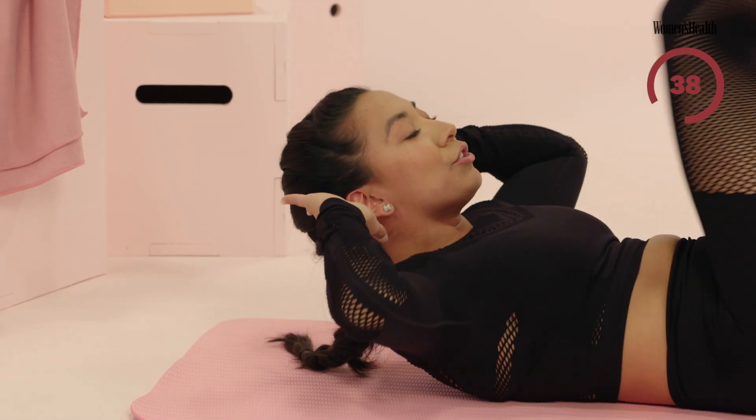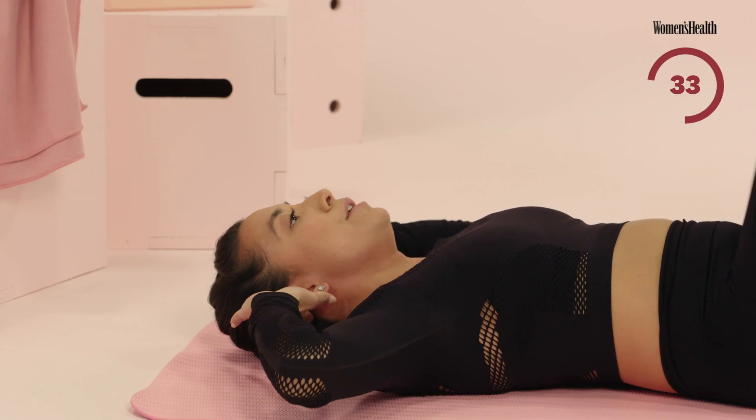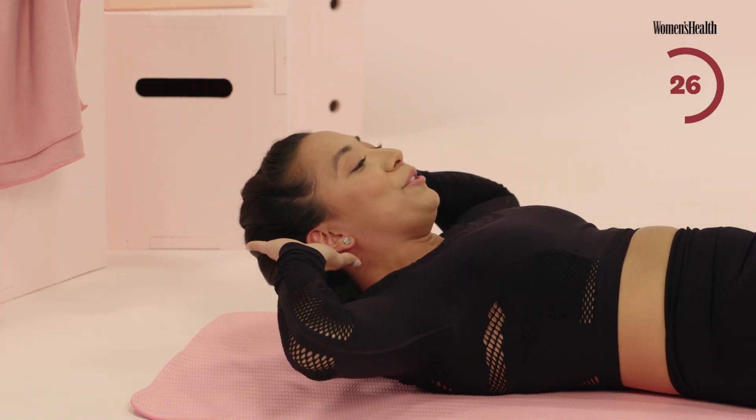My head and shoulders are lifted here, just to maintain that tension. At any time if you need to, just lower down the head, please do so. Oh my God, I feel it already — it's all into that lower abdominal portion.